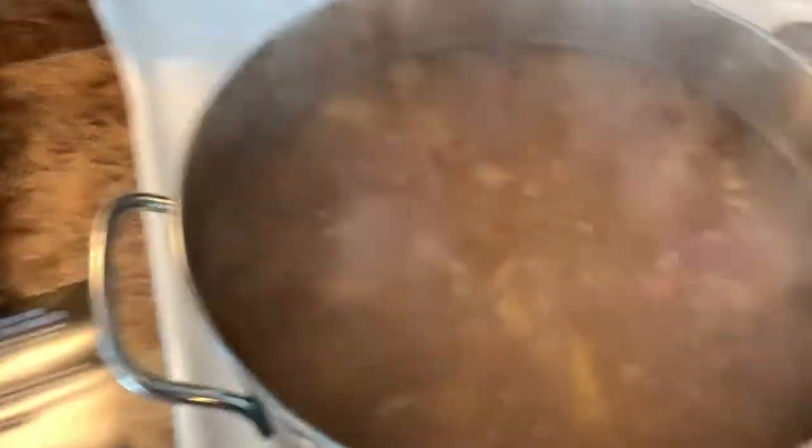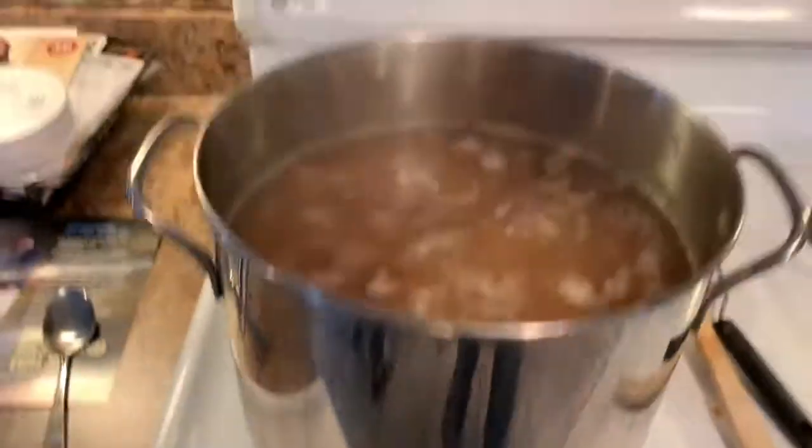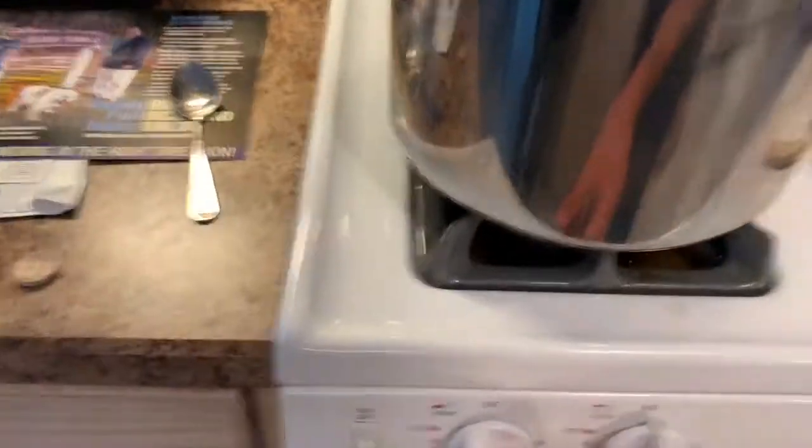After you've smashed up all your apples, you're going to want to let it simmer for two hours. So we're going to simmer for two hours and I'll pick things back up when we're done.